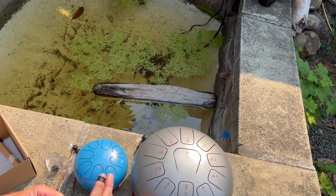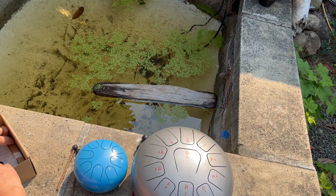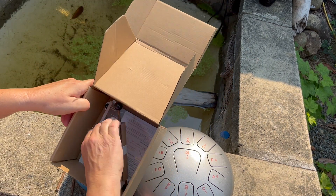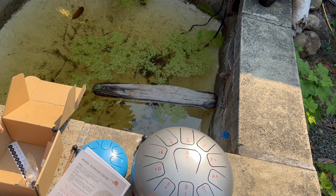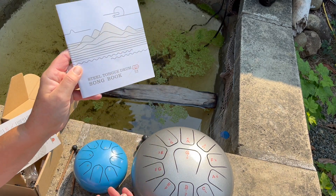I have to practice, but these are the ones I wanted. What else is in here? Another set of mallets. We also got some stickers for the numbers, and there's supposed to be a songbook — and that's the songbook.